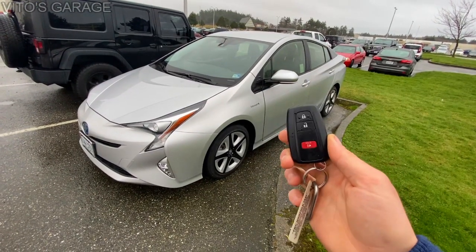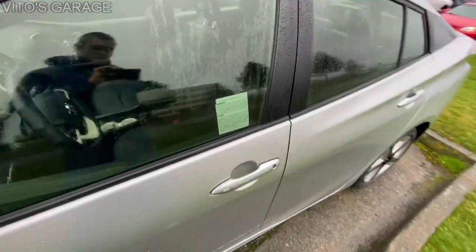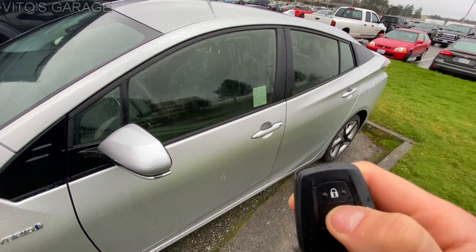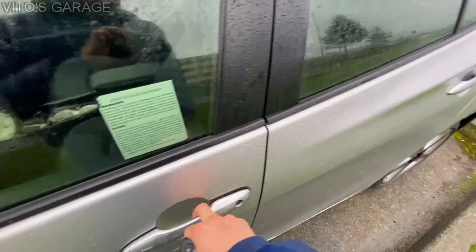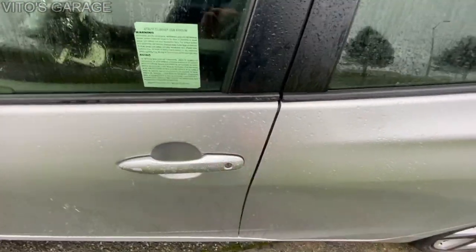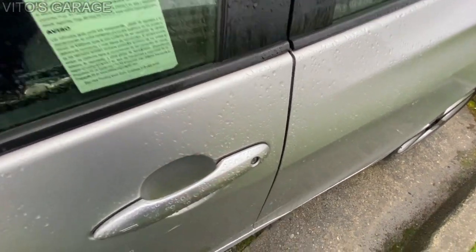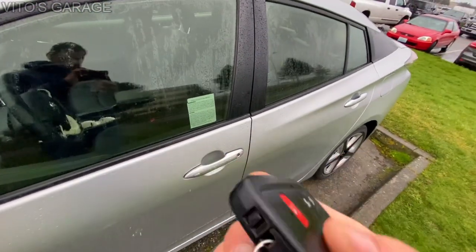Here's the key, but the problem is the battery is dead on this car. It's been sitting for probably two months. The car is locked, and when I press the key fob it's working, but the car is still locked. The problem is this car only has one cylinder tumbler, located right here on the driver's door — there's nothing on the passenger door and nothing on the trunk lid.